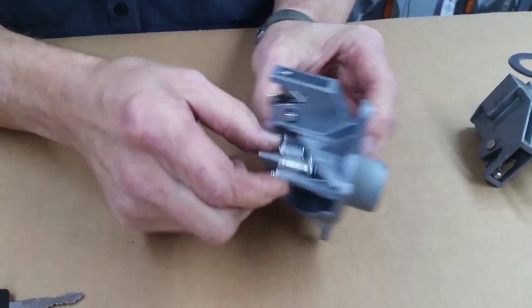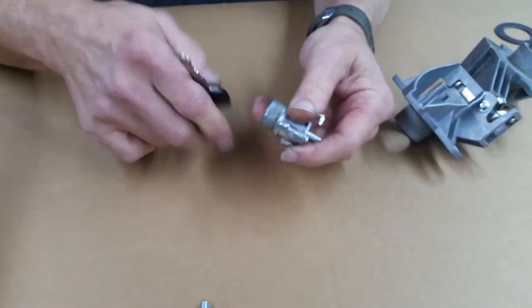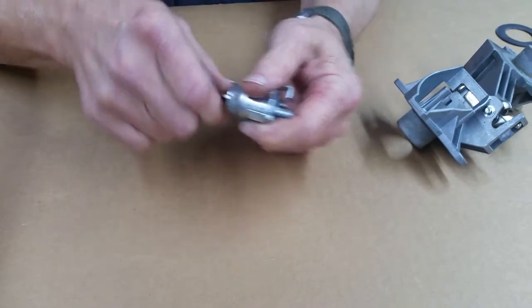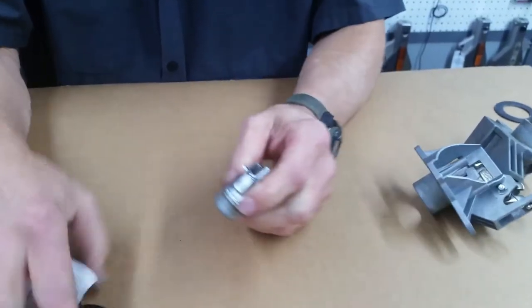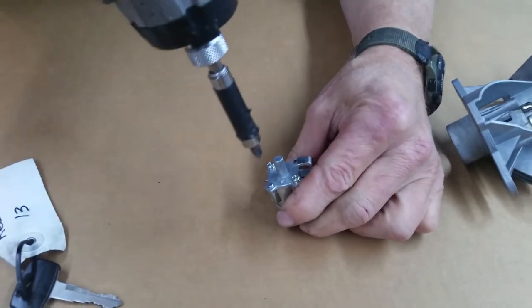Once you get to that point, it'll pop out — the cylinder does. And you'll see this cylinder: this key does not work in that cylinder. I'm going to show you how to fix that, so we're going to take the top — the back off of this here.